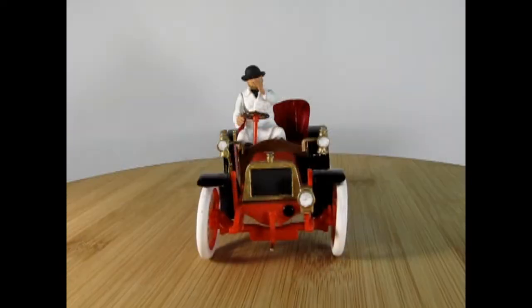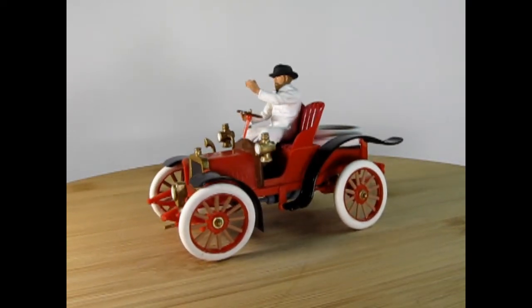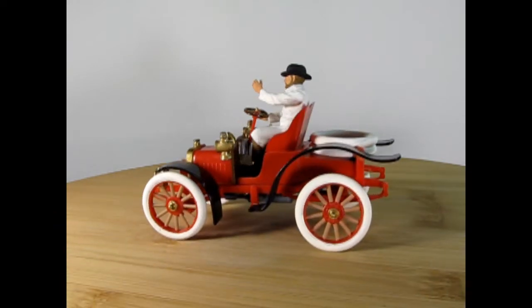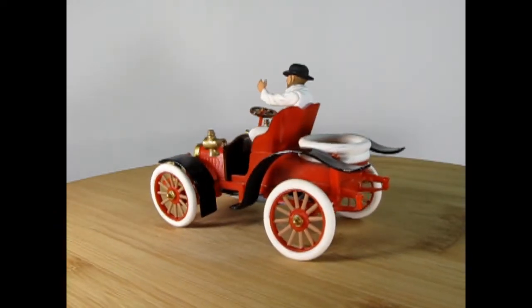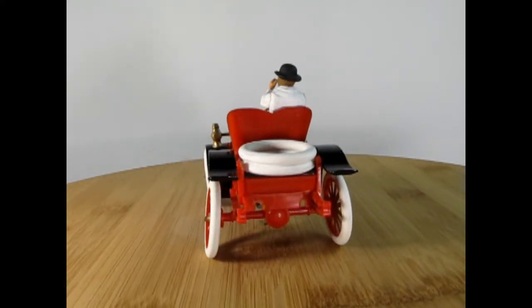Without further ado, let's go down to our turntable and take a look at how my dad built the 1904 Dirac. Here we have the 1904 Dirac from Airfix. This is a 1/32nd scale kit as marked on the box. However, in reality this is a 1/25th scale kit because the figure is way too big for 1/32nd scale.